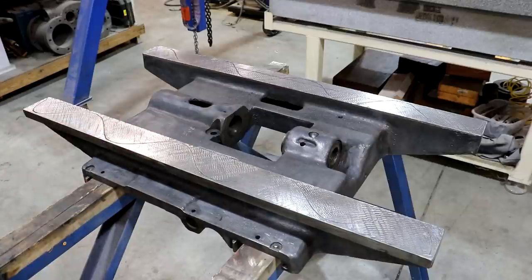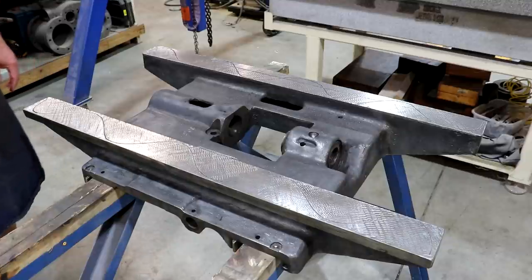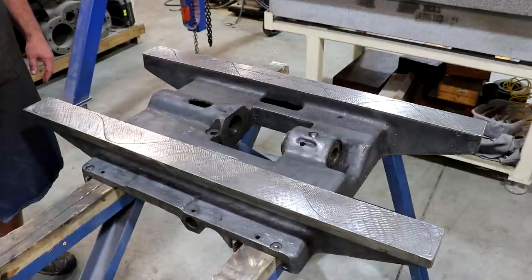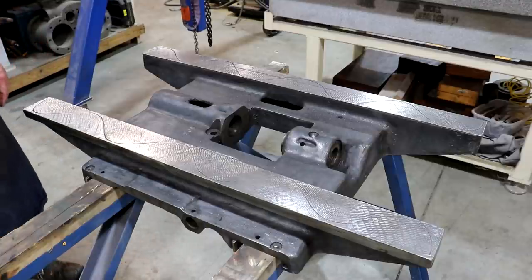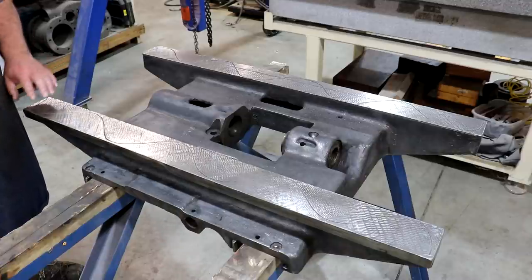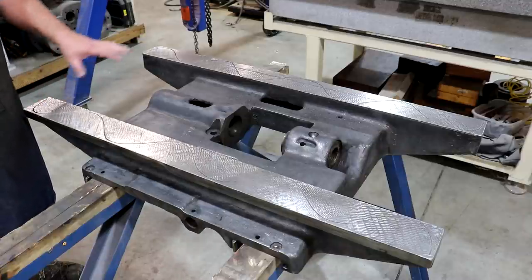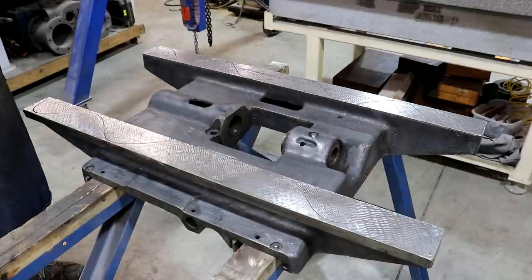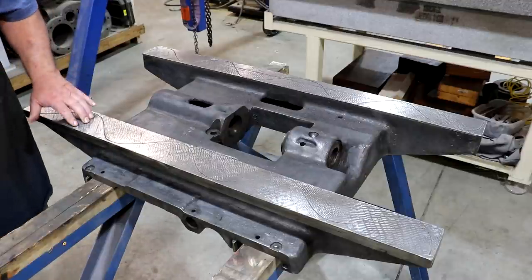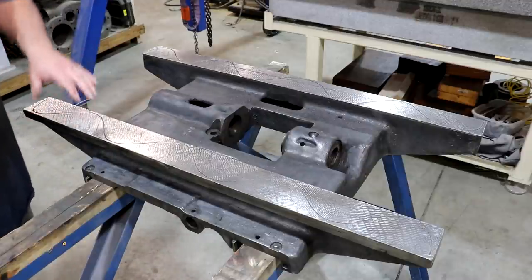I wanted to point this out because it's not uncommon — people will go in and just put a scrape pattern on an old worn out surface and tell you they scraped the machine in, and they're not lying to you, they scraped it. But unless it's been checked and referenced, it's not worth a lot. We're going to be doing the whole process and making sure we got a good pattern, because the proof is when we print it over on the surface plate. We're going to deburr this, get our surface plate set up, and take our first look.